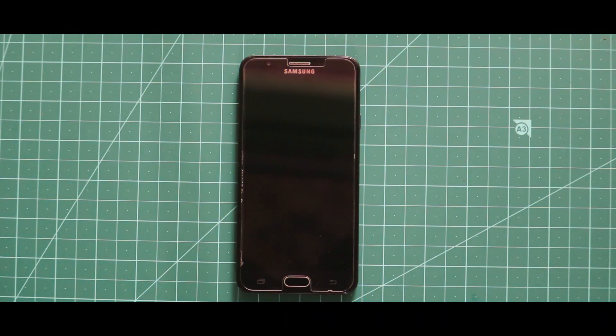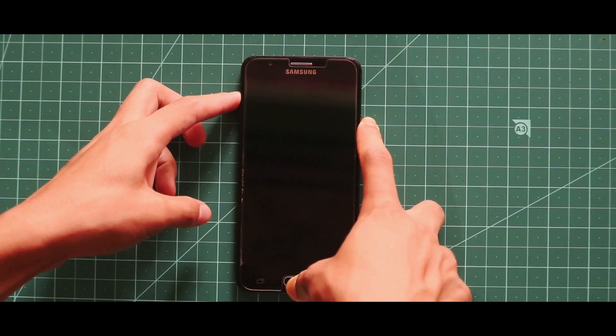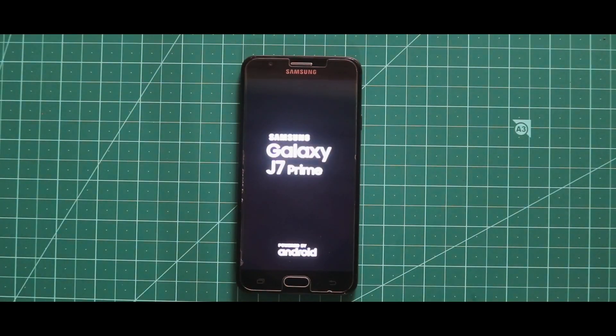Hey guys, I am Rajatayan and in this video I am going to talk about how you can install Limpo 15 ROM in your Samsung Galaxy J7 Prime. To install the ROM, all you need to do is turn off your device and boot it to your custom recovery by pressing the volume up key, home button, and the power key at the same time.